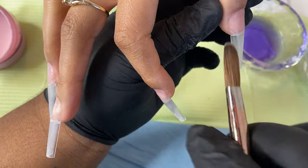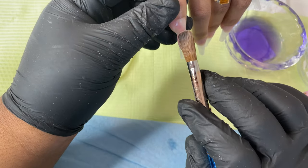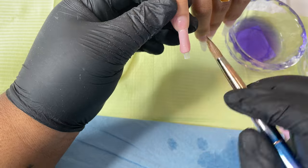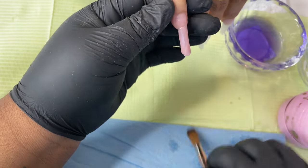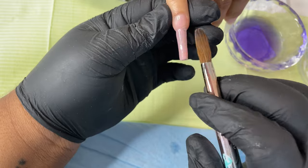I'm putting a very thin bead of clear acrylic where the natural nail and tip meet. This is just for added support and strength — I don't want my tips to lift, and I don't want to give it any room for graininess or anything like that. So I like to add a clear bead right at that point.